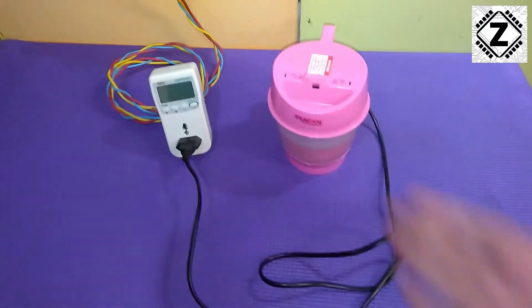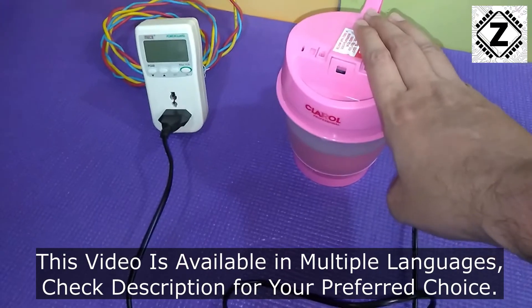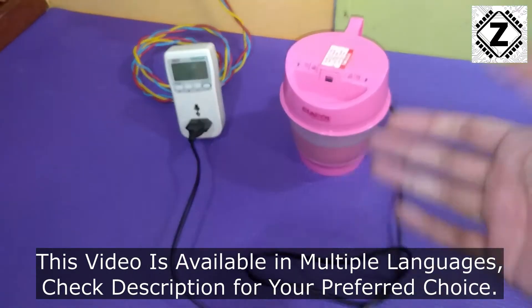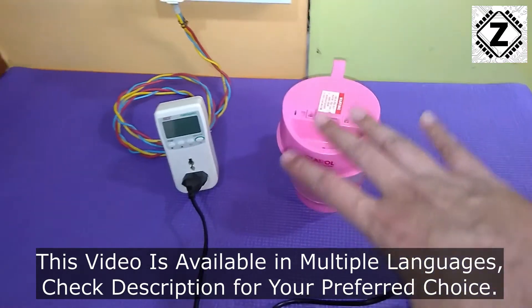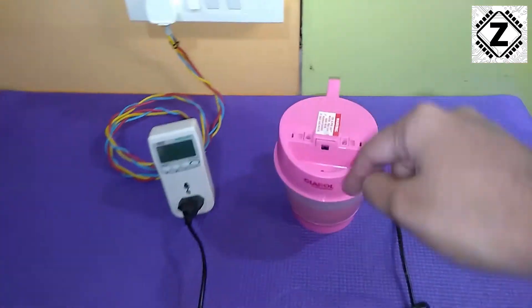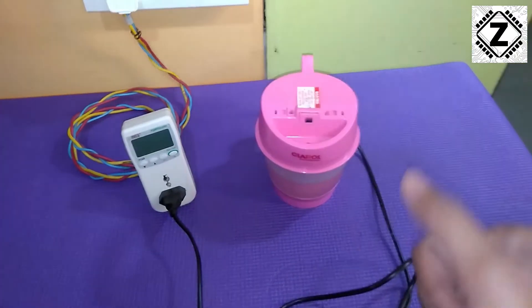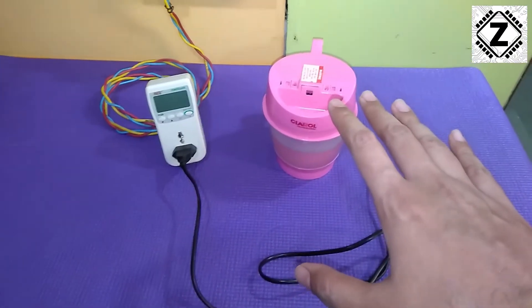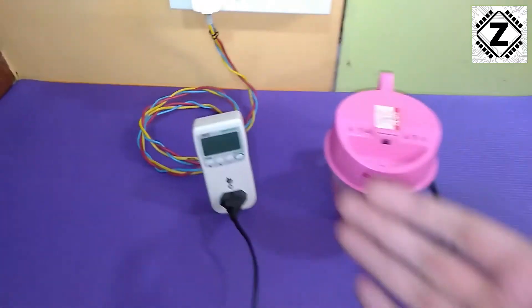Hey guys, hello and welcome to Zen Innovations. What we have here is a steam vaporizer or sauna. This thing is used in a variety of applications and apparently it helps you breathe better. I'll leave the applications in the description below where you can check its uses. Today we are going to run a power consumption test of this steam vaporizer.